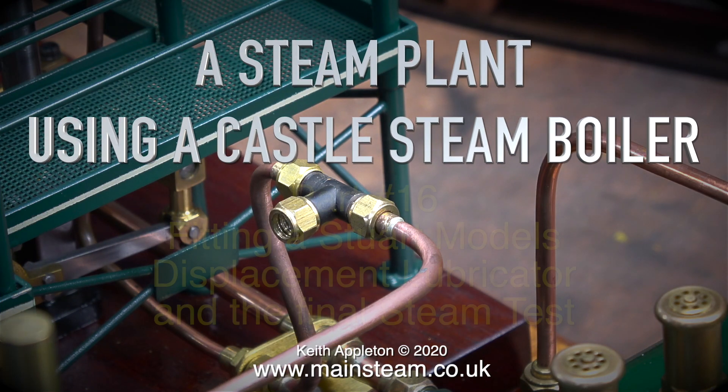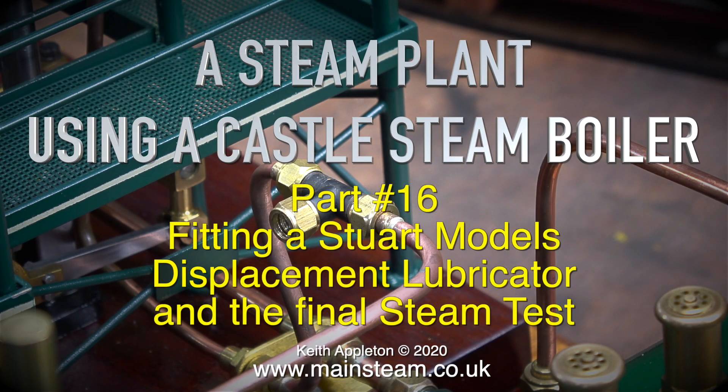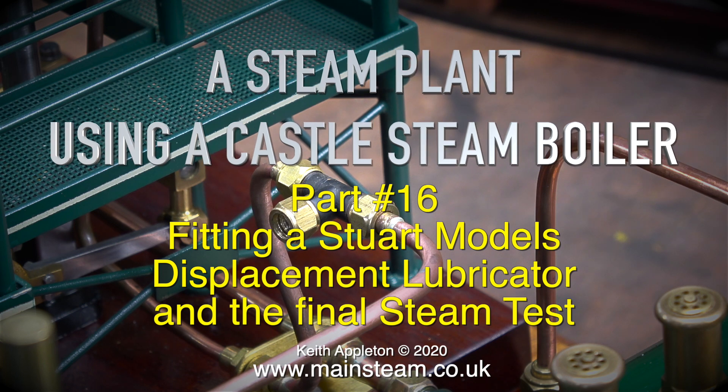A steam plant using a castle steam boiler, part 16: fitting a Stuart models displacement lubricator and the final steam test.